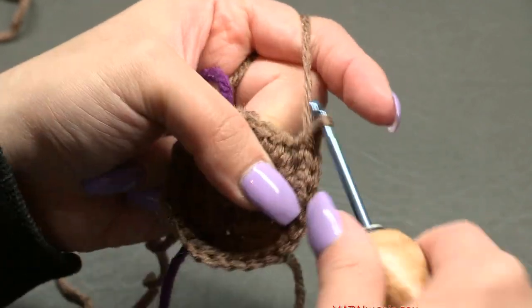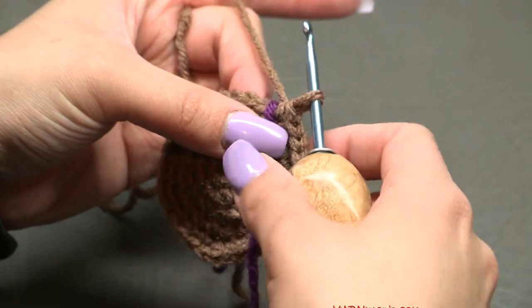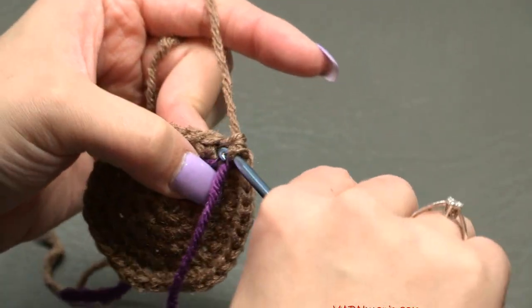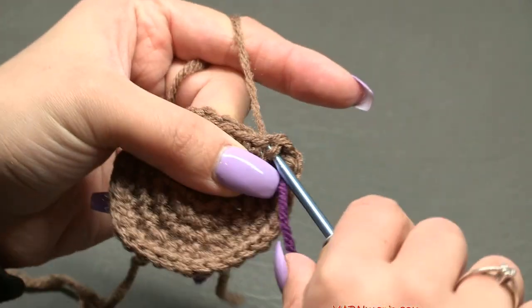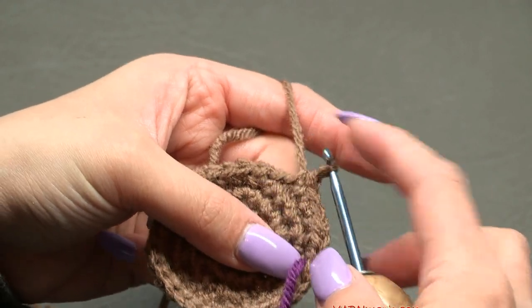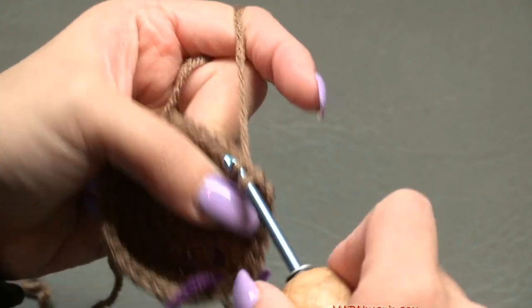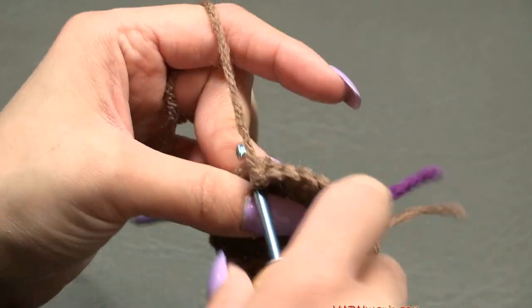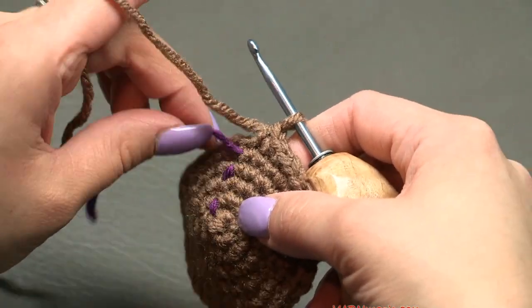Move the stitch marker up for round six — you should have 30 stitches. Put two single crochets in the first stitch — one and two — then one single crochet in each of the next four stitches. Repeat that six-stitch sequence all the way around: two in one stitch, then one in each of the next four. At the end of round six you'll have 36 single crochets.